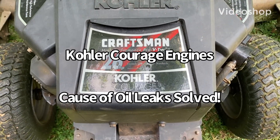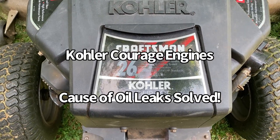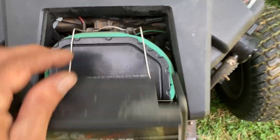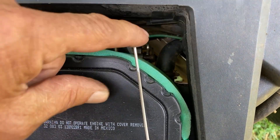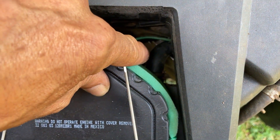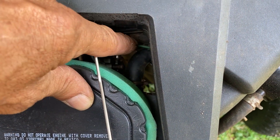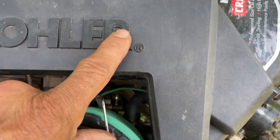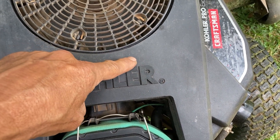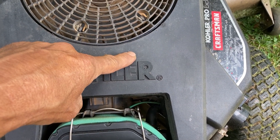All Kohler Courage engines have the same part that fails and it's going to create huge oil leaks all over your engine. The only visible part is this right here connected to your air box — that black rubber hose. This is the breather hose. It goes underneath that intake manifold, runs over right around this vicinity and connects into a metal cap they call the breather housing that's attached to your engine block.